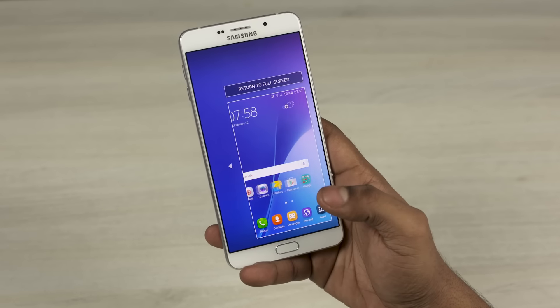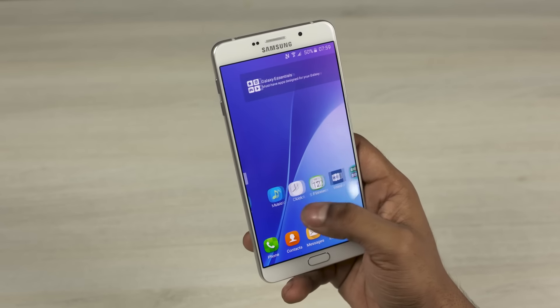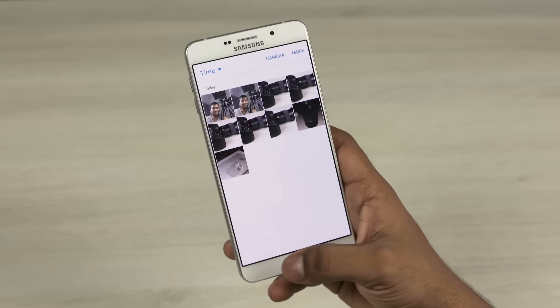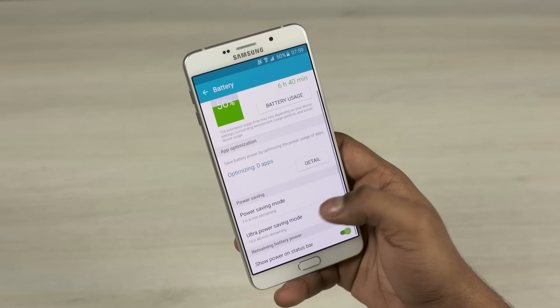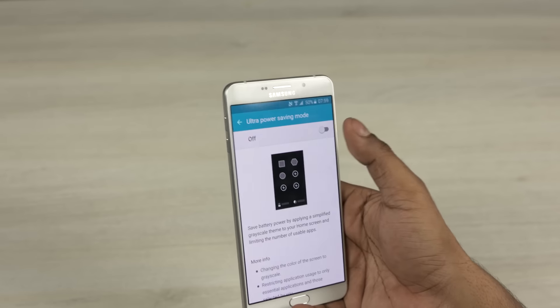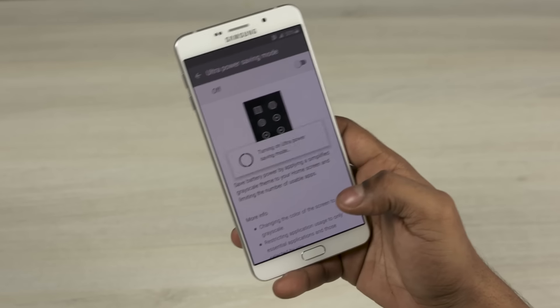You can set triple pressing the home key to launch the one-handed mode, shrinking the display down to ease single-handed usage. Then there's multi-window, which lets you run two apps side by side. The ultra power saving mode makes a return too — and this is the full-fledged version with the display turning monochrome, unlike some other implementations we've seen on non-flagship Samsung phones in the past.